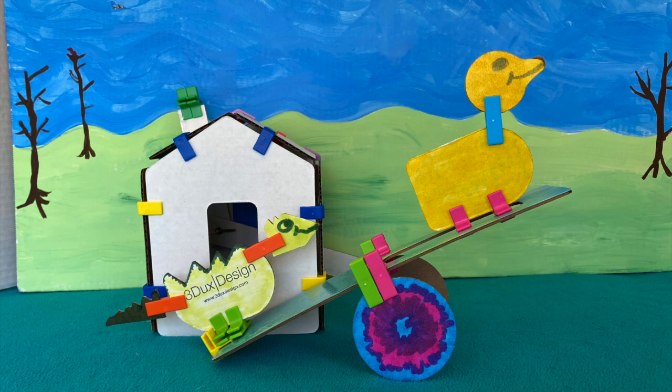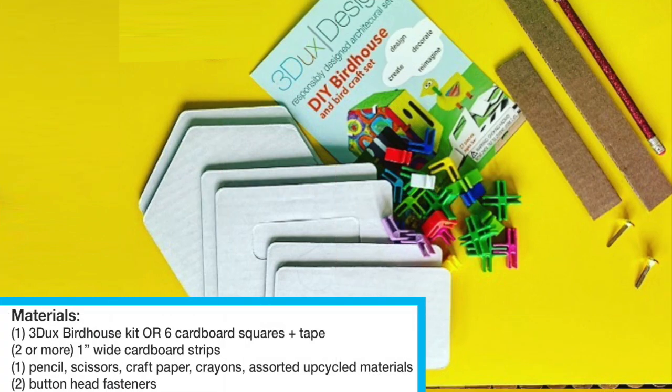Let's start by looking at our materials. If you have a 3Ducks Design architecture kit, awesome. If not, you'll just need a bunch of cardboard shapes available. In particular, you'll need at least five of the same size cardboard squares for a house. You'll also need to have a way to attach the sides of your house — either 3Ducks connectors or tape will work for these purposes.